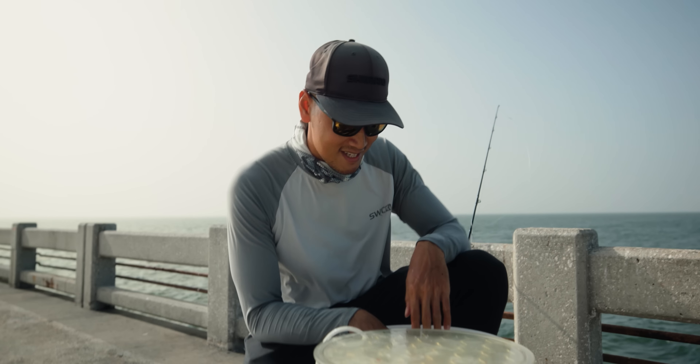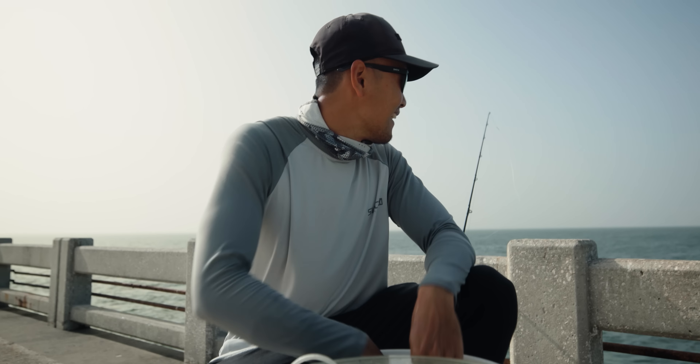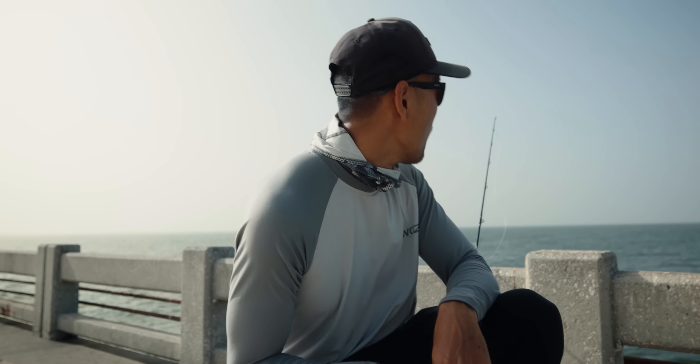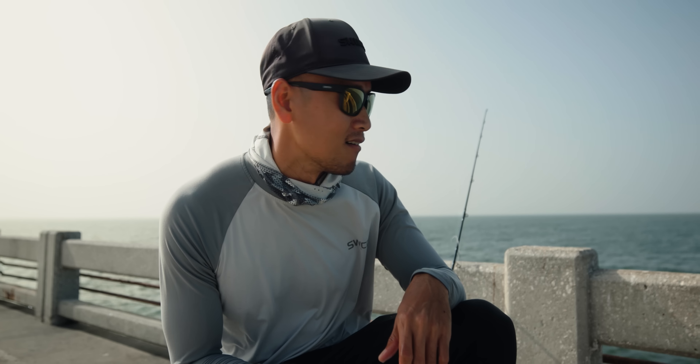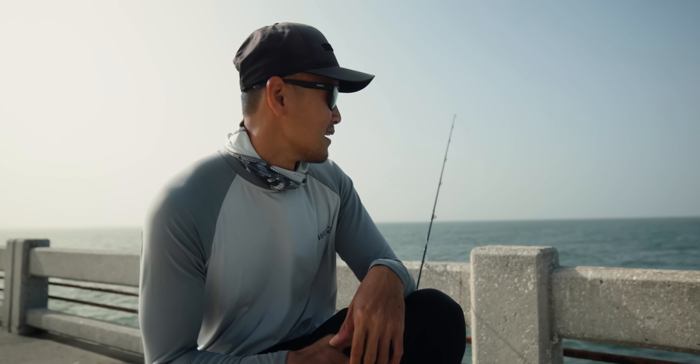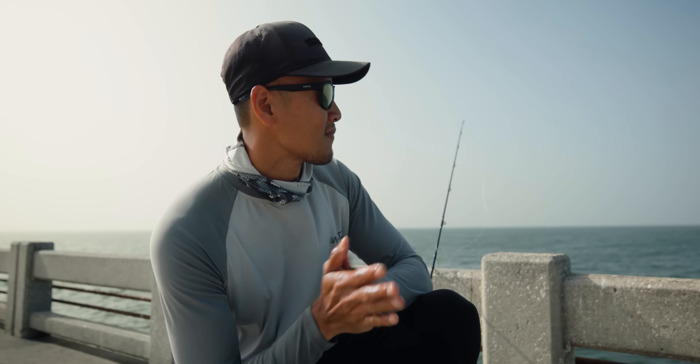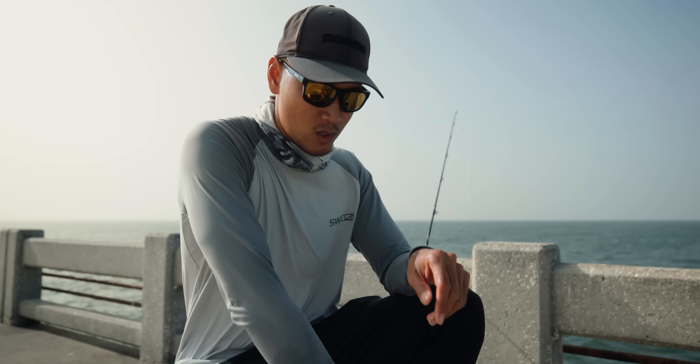First grouper of the day — that guy had no chance. I had him up on the surface, I was literally skating him across the surface, way out there, probably 15 yards out. Crazy. Got him whooped surprisingly. What I'm thinking is me pulling and the wind pushing that current out — I don't know, I was able to get him up to the surface quick.